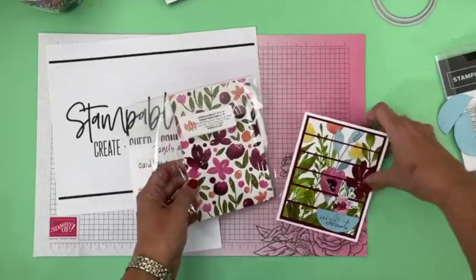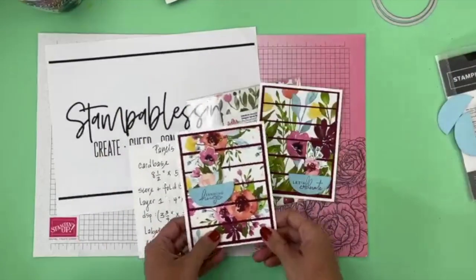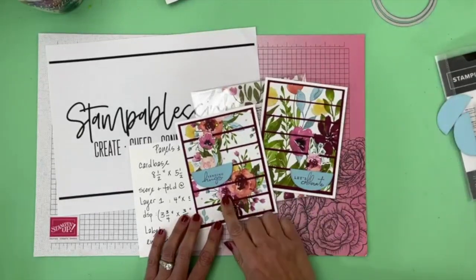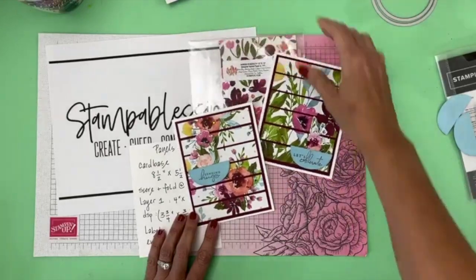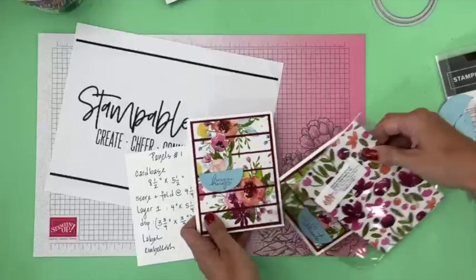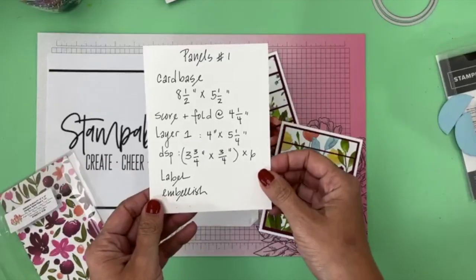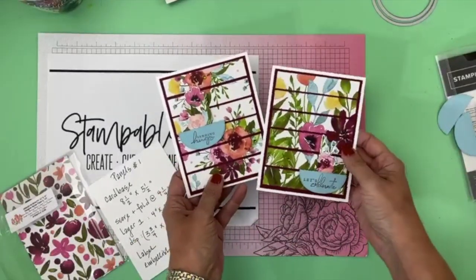This Washed in Beauty paper is just beautiful. I'm so excited — I saw a similar card that Patricia made and I loved how she used the panels. I created two cards today and I hope to inspire you to get your shares out, get those pretty papers that you've been hoarding for months and maybe years, and use them! That's the reason you should be using them. So take a pic of this and you know what to do.